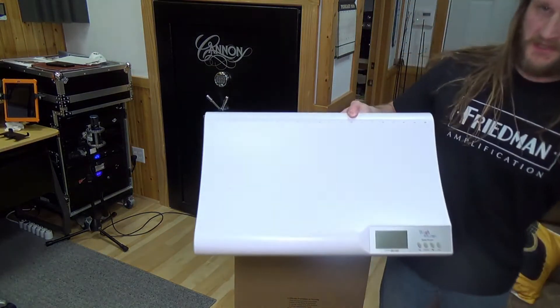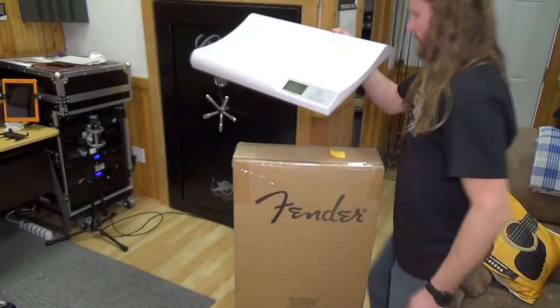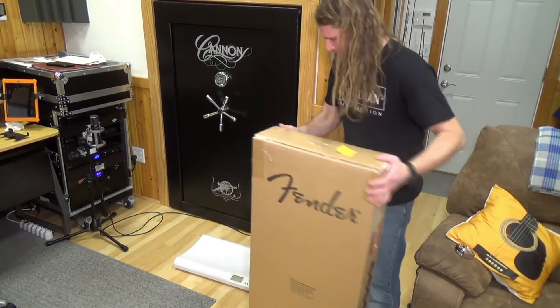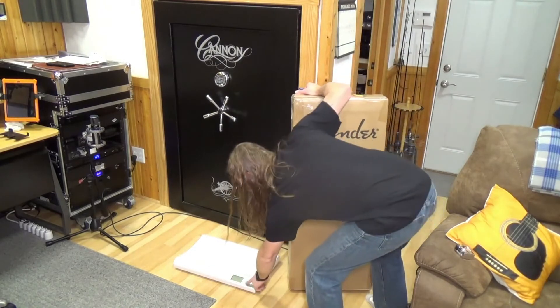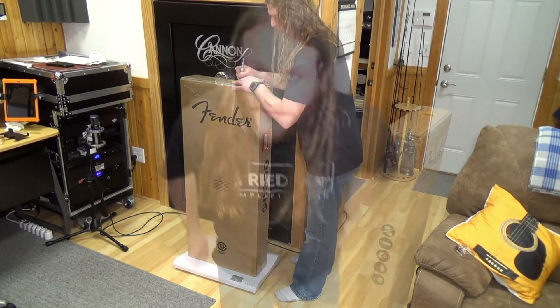I like to use my trusty baby scale — this is what I've used for all these years on Reverb. Let's see what the weight is: 22.63. And then next it's just a matter of logging into Reverb, PayPal, or whatever you use, and type in the shipping information.